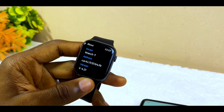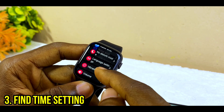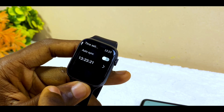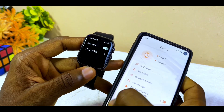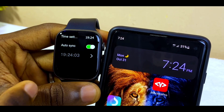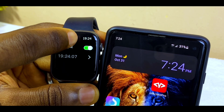Once you confirm that, go to Settings once again, scroll up, and you are going to see Time Setting. Select Time Setting and you will see Auto Sync — that is if you want it to connect automatically to the phone time. When I select Automatic, my time changes from 13 to the correct time.